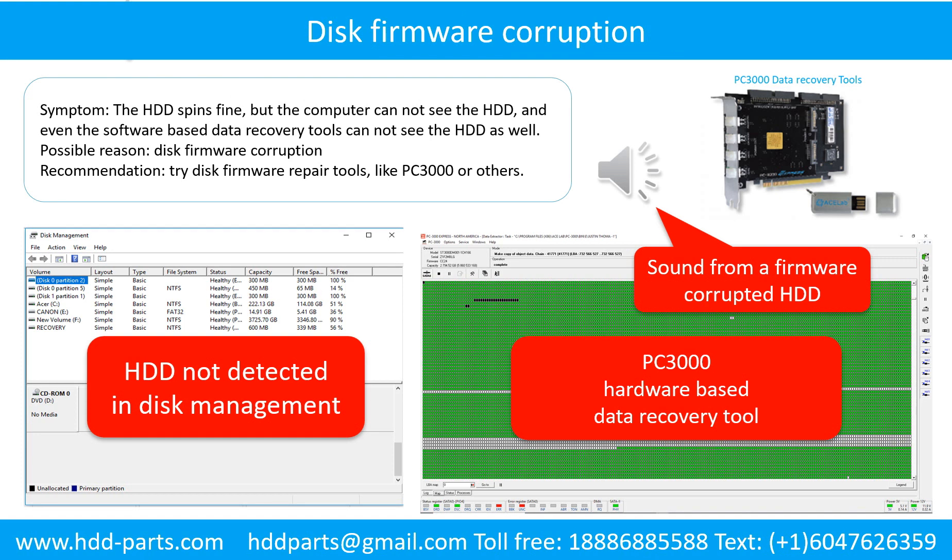Disk firmware corruption: Symptom — the hard drive spins fine, but the computer cannot see the hard drive, and even software-based data recovery tools cannot detect the hard drive. Possible reason: disk firmware corruption. Recommendation: try disk firmware repair tools like PC3000 or others. The following is the sound from one of the hard drives that experienced disk firmware corruption — it sounds like a good hard drive, but the computer cannot detect it.